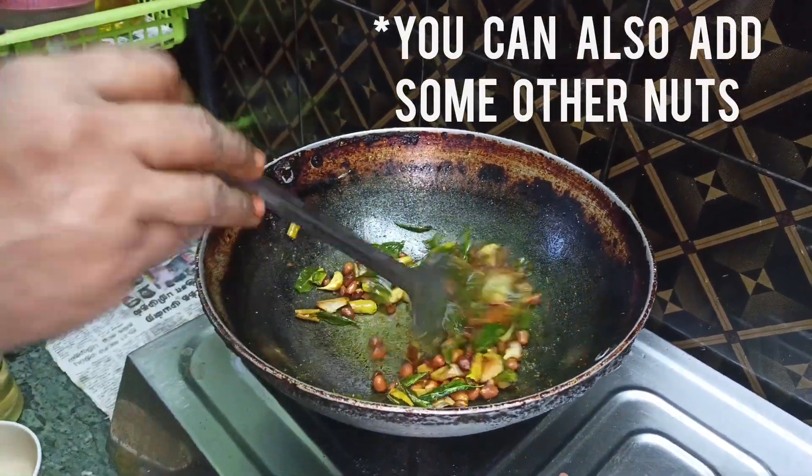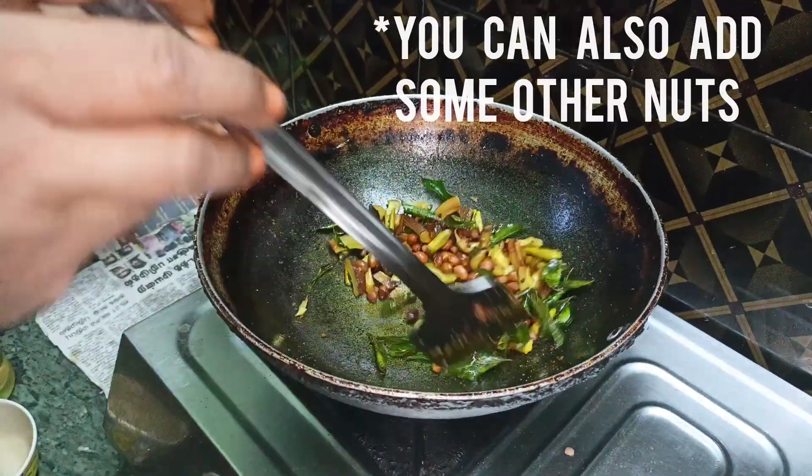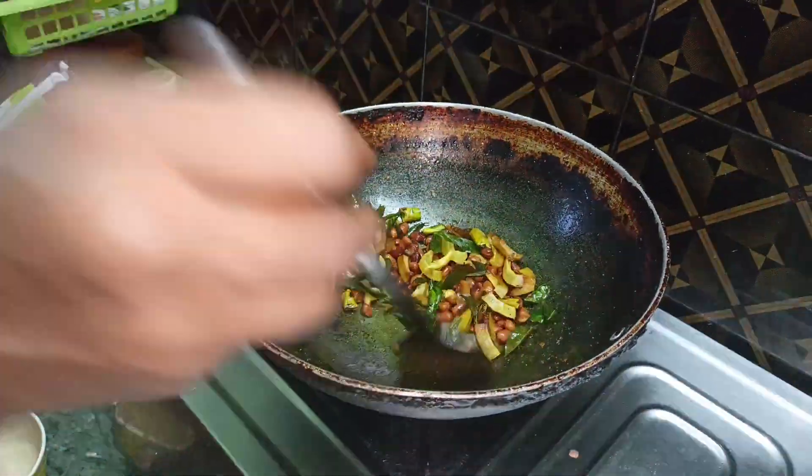Mix the nuts like badam, walnuts, and then you can also add it to the taste. I will add it to this as well.